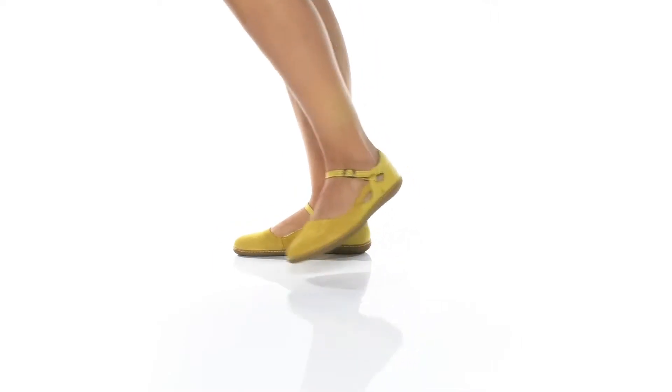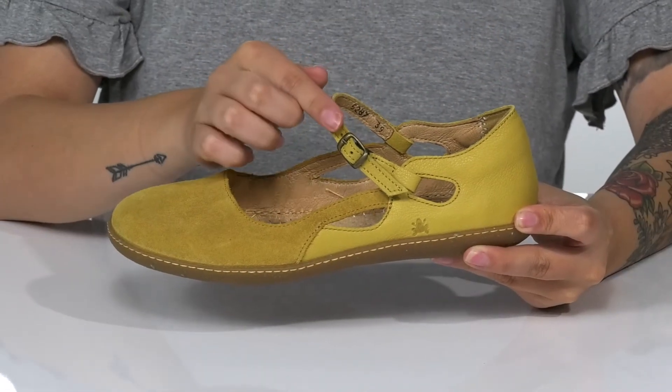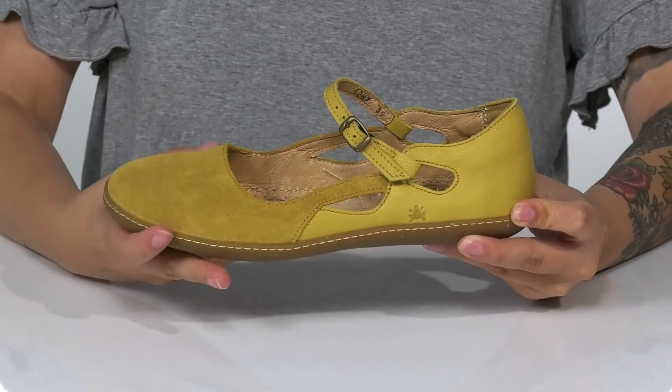These super cute shoes have a suede and smooth leather upper. There is a strap across the vamp with an adjustable buckle closure, allowing you to get a very customized fit.